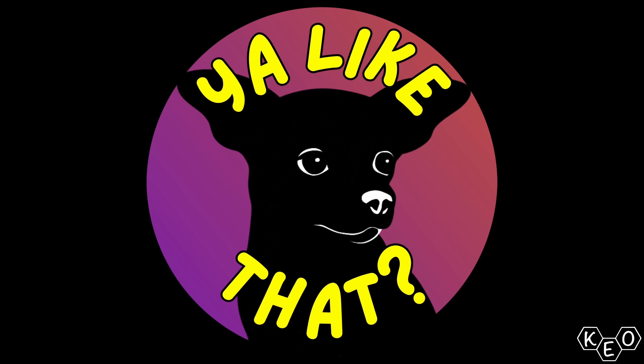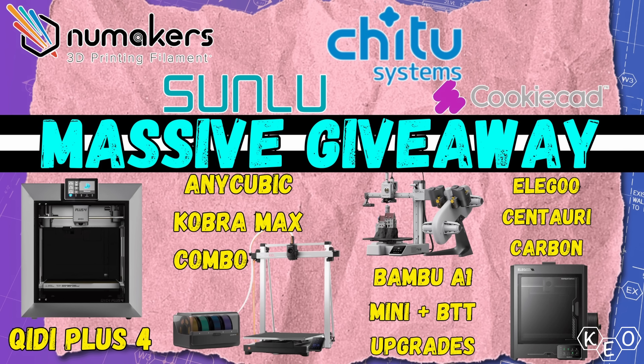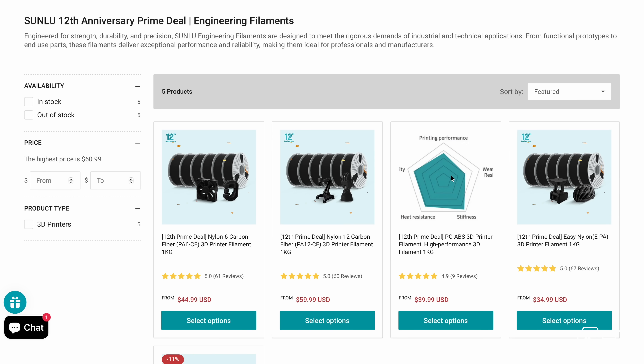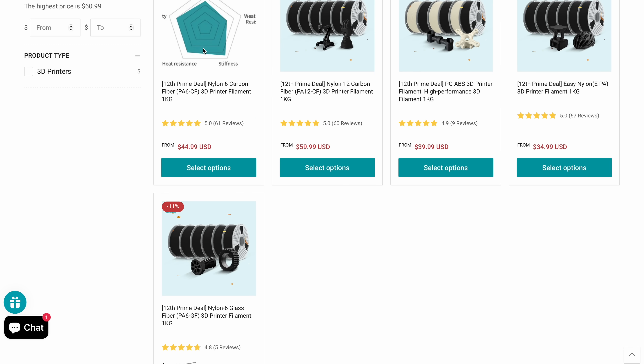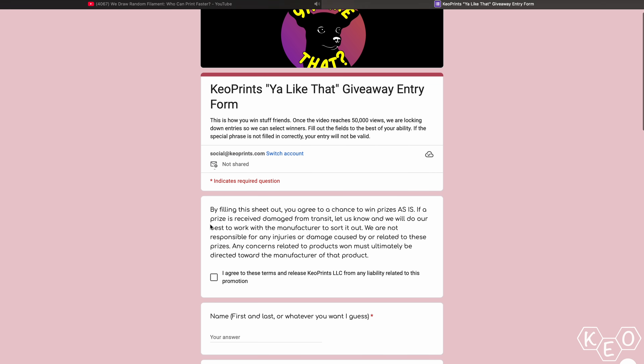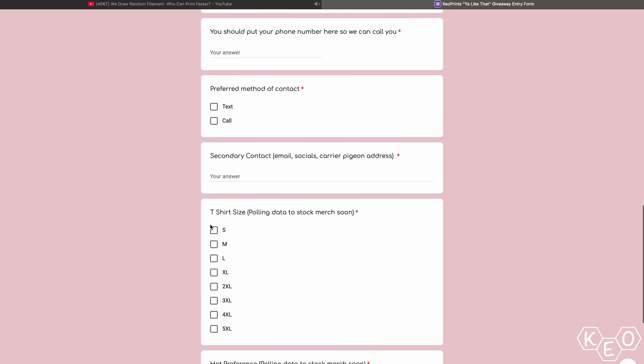If you want to see more of Paul, Corey, and me, check out our other channel called Ya Like That. We do challenge videos, and to celebrate the launch of that channel we're doing a massive giveaway — you could win printers, accessories, and fancy filament. Sunlu is one of the vendors sponsoring a filament giveaway, offering one lucky winner 10 spools including PLA, PETG, and composites like carbon fiber nylon, PA6, PA12, and others. Go to the Ya Like That channel, watch the first challenge video called We Draw Random Filament, listen for the special phrase, fill out the entry form in the description. Once that video hits 50,000 views, entries close, and we start drawing winners.